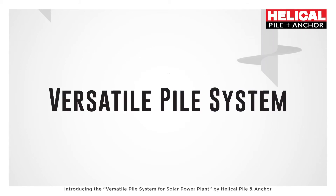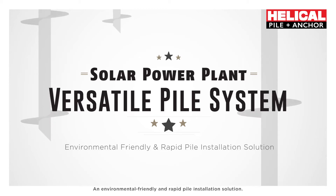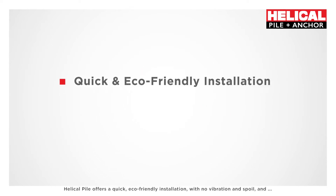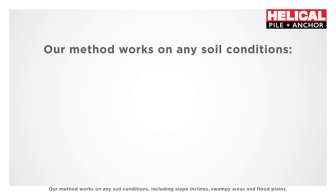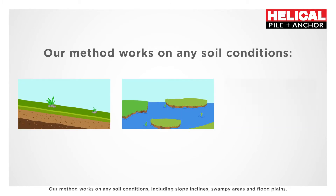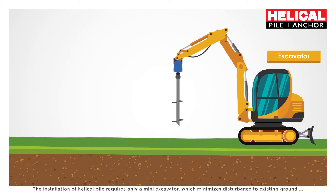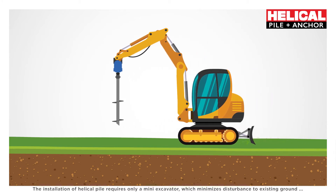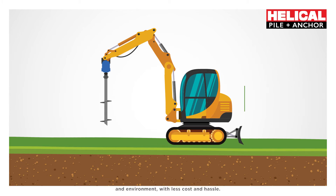Introducing the versatile pile system for solar power plants by HelicoPile and Anker — an environmentally friendly and rapid pile installation solution. HelicoPile offers quick, eco-friendly installation with no vibration and no spoil, requiring only nuts and bolts for coupling. Our method works on any soil conditions, including slope inclines, swampy areas, and flood plains. Installation requires only a mini excavator, minimizing disturbance to the existing ground and environment with less cost and hassle.